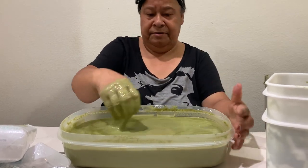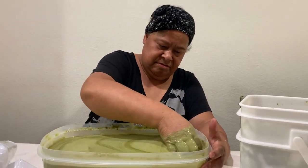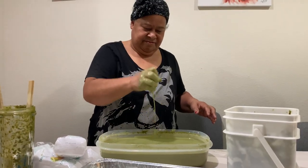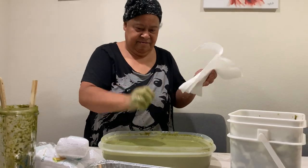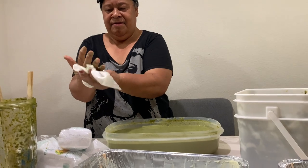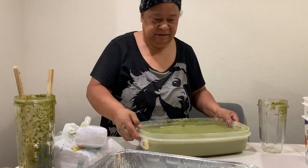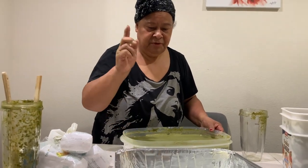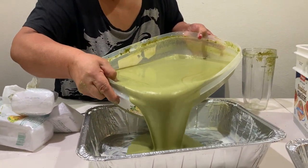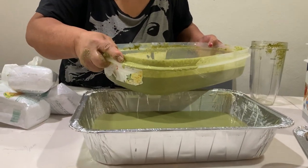Vanilla bean grows in Tonga — my mom grew up in Vava'u so a lot of things grow there. This is day two — nobody's had word from anybody in Tonga. My mom is actually from the island near where the recent volcano erupted, but they were fine miraculously. Don't put too much in the tray because you want it to cook fast — she's filling it less than halfway in the tray.